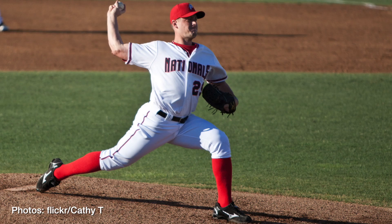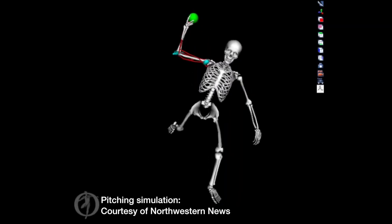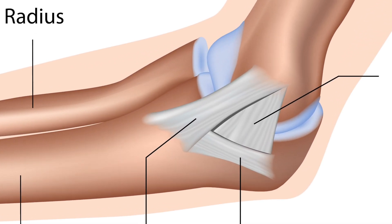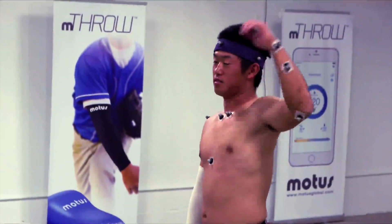Pitching a baseball at up to 90 miles per hour is hard on joints. Too much strain over the course of professional pitchers' careers has resulted in an epidemic of injuries to the UCL, the ligament that stabilizes the elbow. And reconstructive surgeries to repair it, called Tommy John surgeries, can knock a player out of the game for a whole season or more.